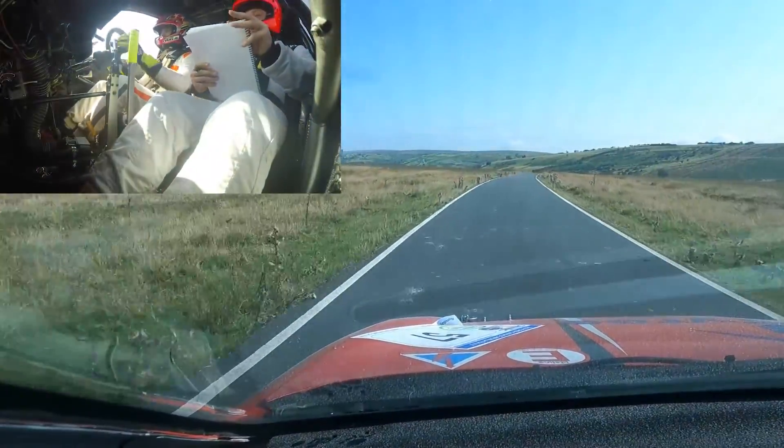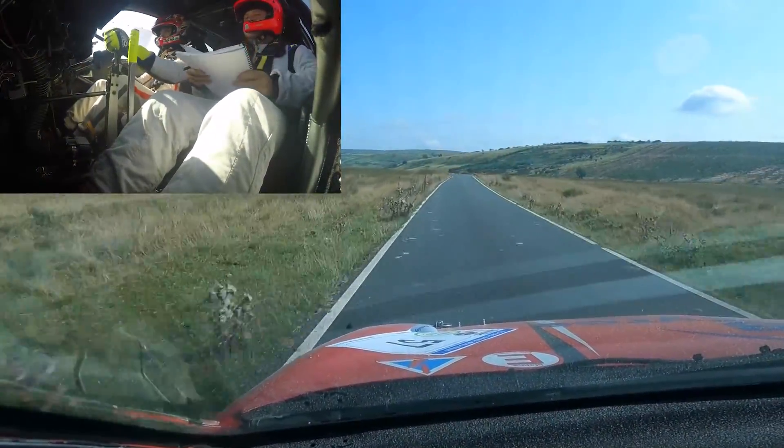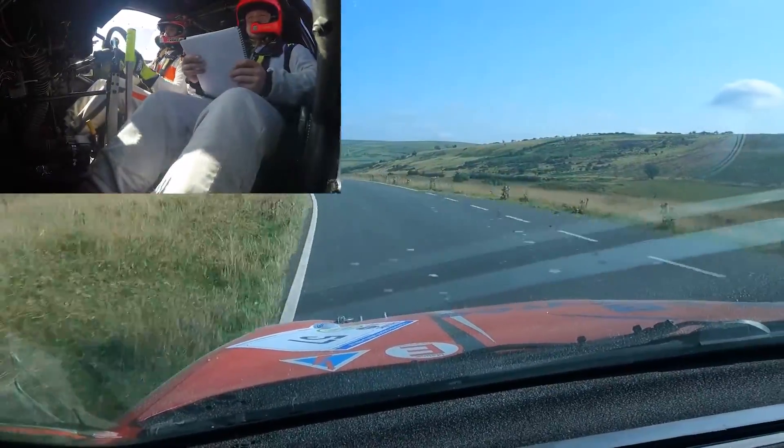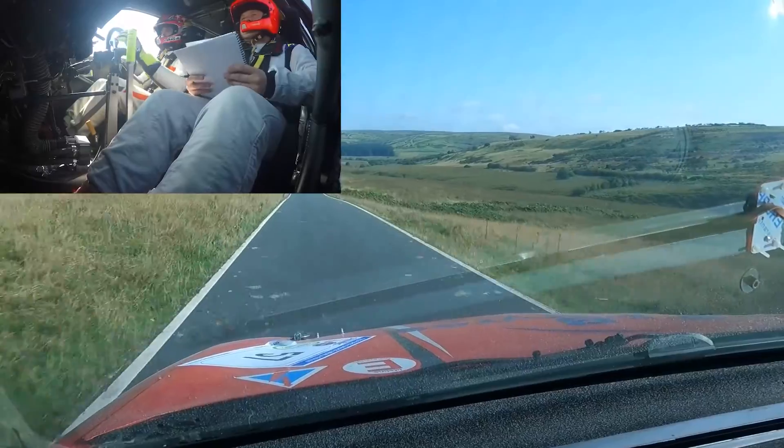130 at the middle, flat 4 left, into middle over crest 100. And crest jump 6 left, 170.